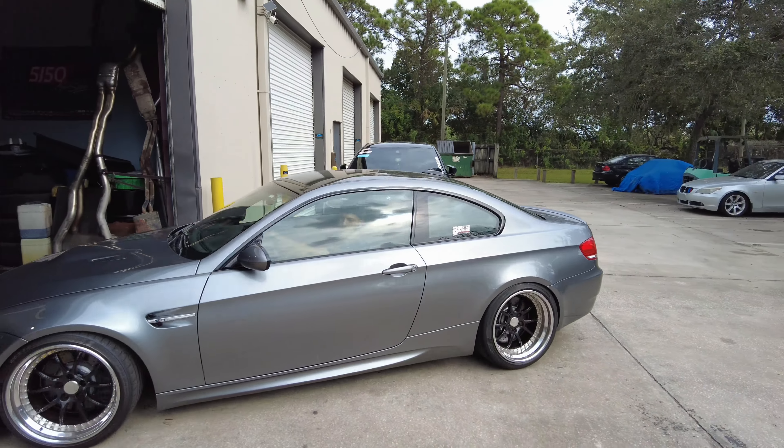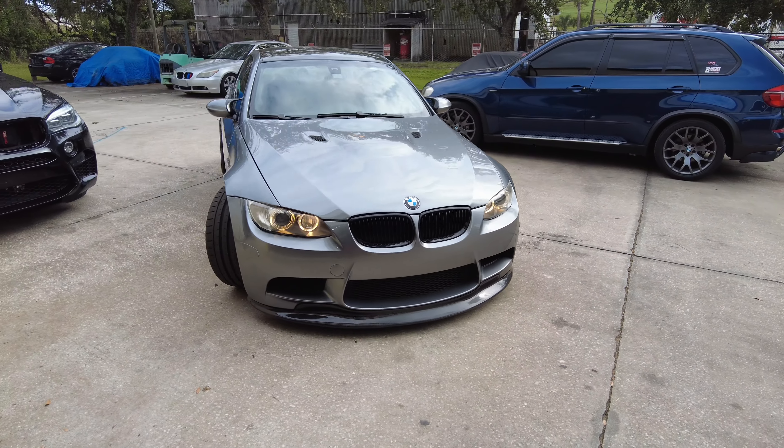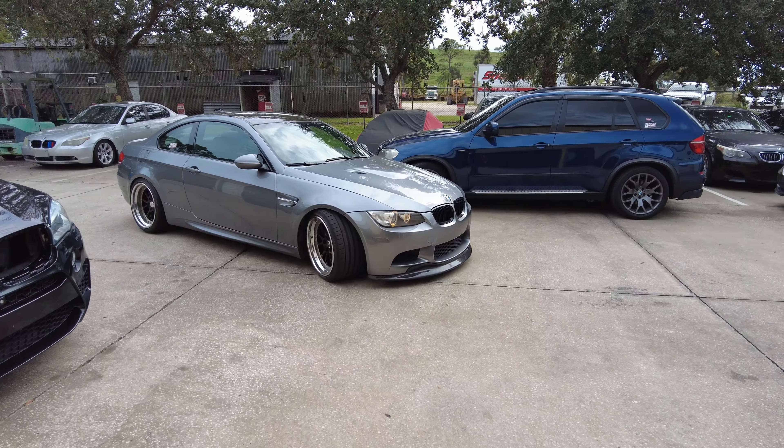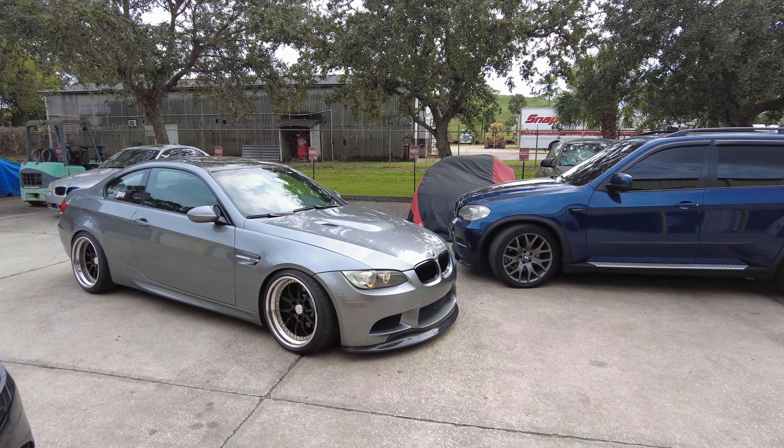This is one of Omar's personal cars — BMW's most insane naturally aspirated V8.